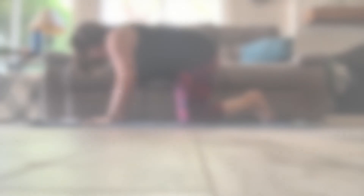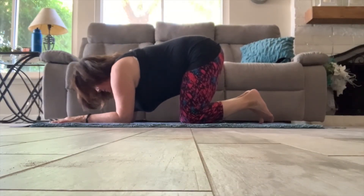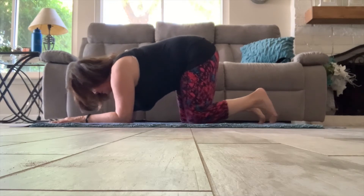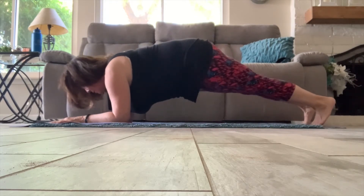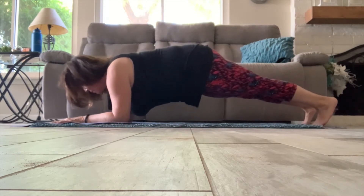Now let's move into our plank challenge. Taking yourself over onto all fours to begin. As you get into position, we're going to take those forearms down to the floor, bringing the legs back. You may want to not have your shoes on for this portion. We're going to glide forward and back, moving the ankles and the shoulders.